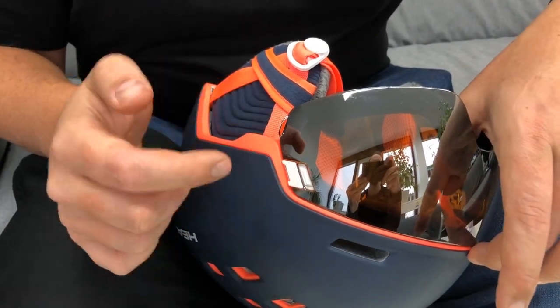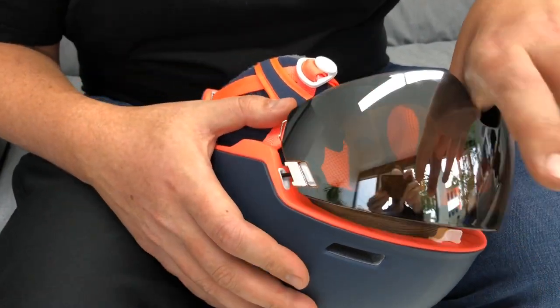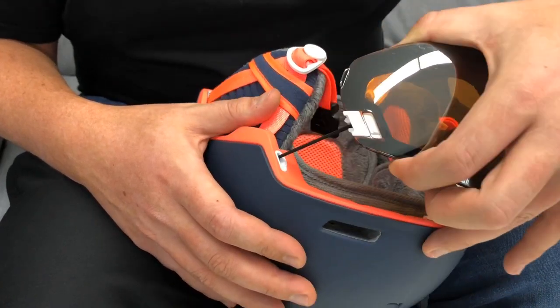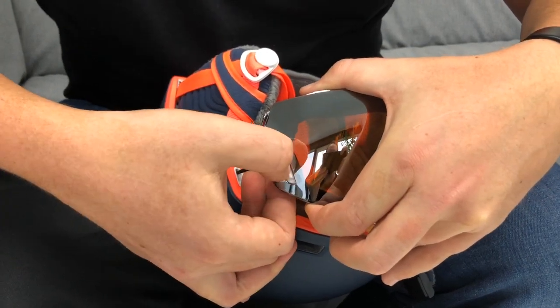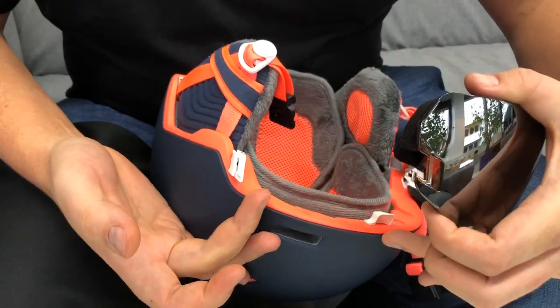Quick demo on how to get the visor clip off. You just unhook it up here and take the lens — about six to seven centimeters — then get your thumb and push it in here, and it pops out.